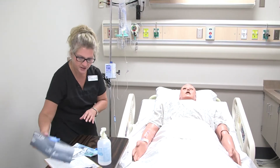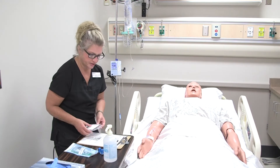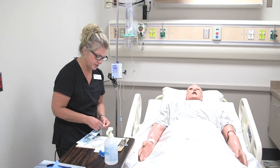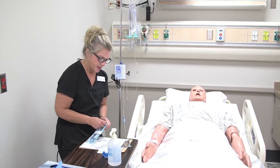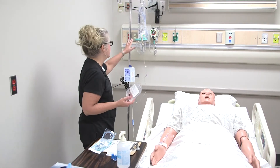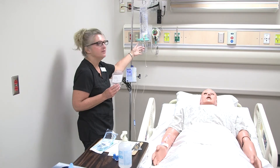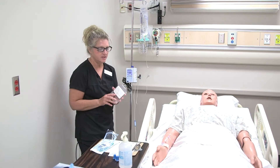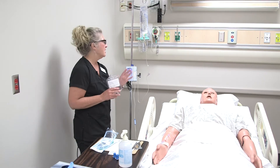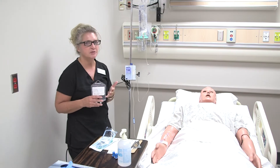All right, so we're going to go ahead and get that started. I already did my first two checks on my medication at the Pyxis, and now I'm going to do my third check here in the room with my computer and my scanner. Now that I've completed that third check, I'm going to get my equipment and medication ready. Prior to giving any medication through an IV that's already running, since this is your primary IV with normal saline, you want to make sure that whatever you're going to add is compatible with that solution.